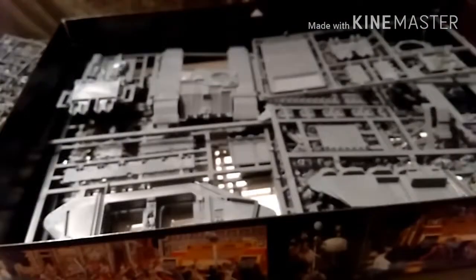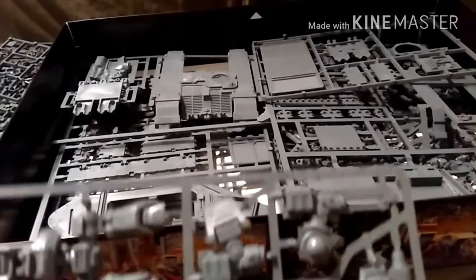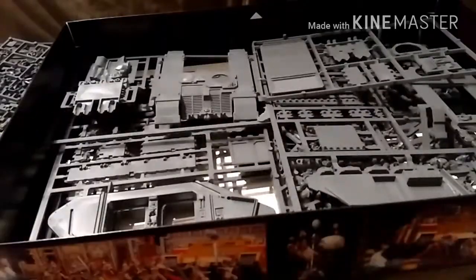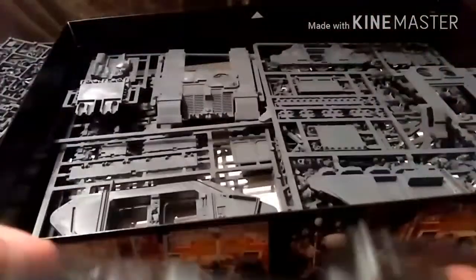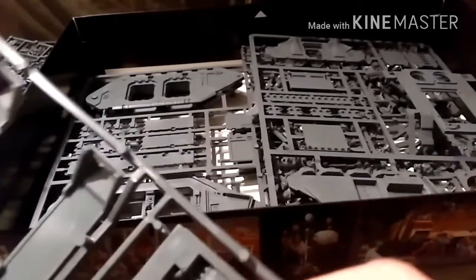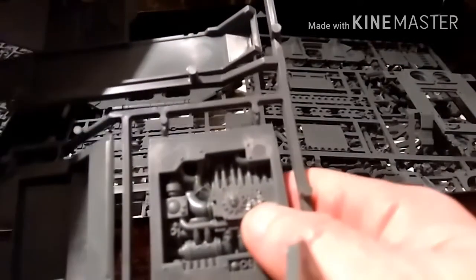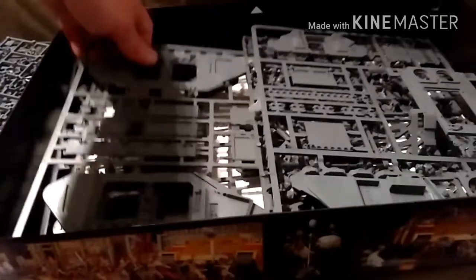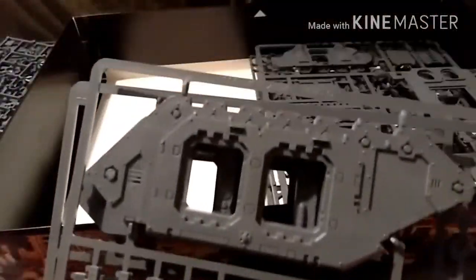Hi guys, welcome back - sorry about that, there was someone at the door. There is the Contemptor Dreadnought, the plastic one that you get in Betrayal at Calth. And then we've got all these lovely bits of Land Raider. You can see the details there - you've got the Mechanicum skull and cog there, some of the interior details. I didn't actually forget how big the Land Raider kit is. There's the engine section, again with the Mechanicum cog and wax seals.